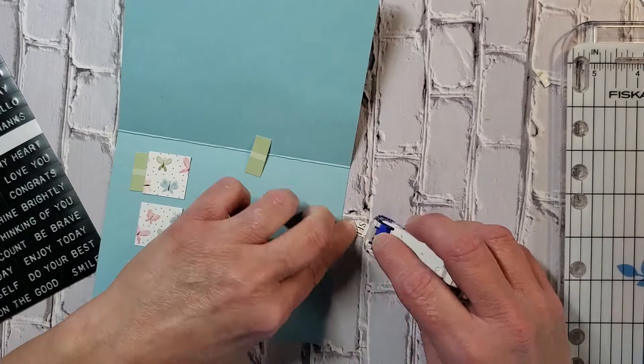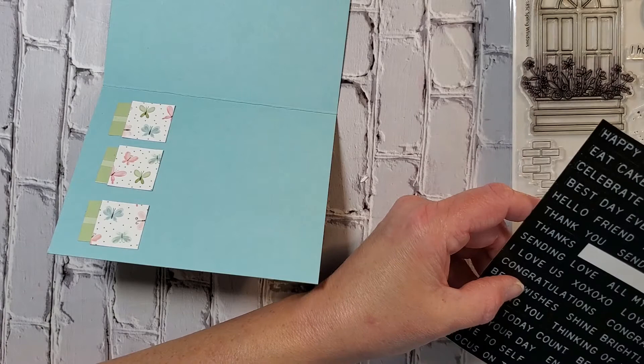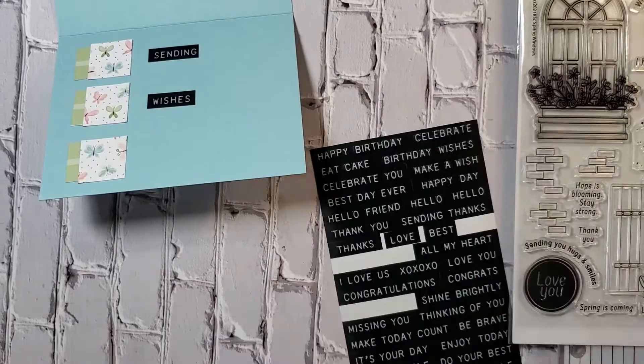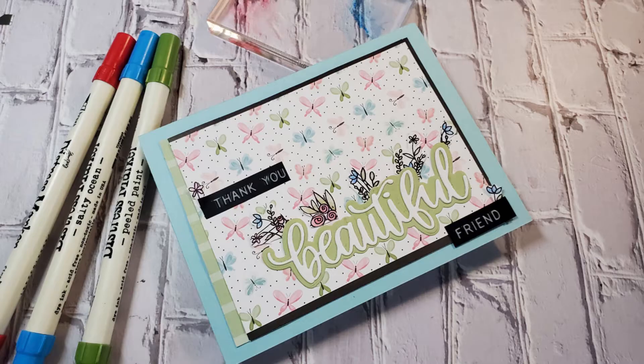Once I'm done with that, I'll use those black and white words to put a sentiment inside the card. I went ahead and cut apart some of the words so I can create the message I want and customize it for whatever occasion I'm celebrating. I did have to take the blue distress marker to write in words I couldn't find, though if I'd tried harder I probably could have found something similar. The message reads 'Sending wishes for a happy day.' That's the card for today — I hope you had fun! If you enjoyed this, please give me a thumbs up, like and subscribe, and I hope you have a wonderful day.